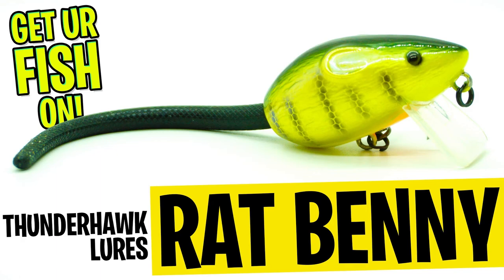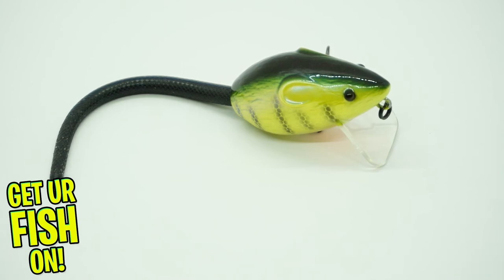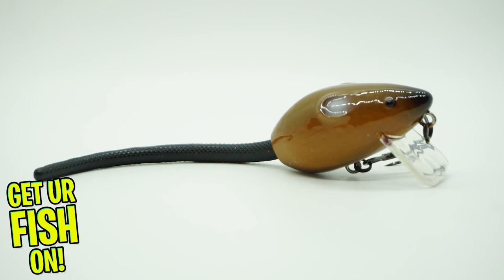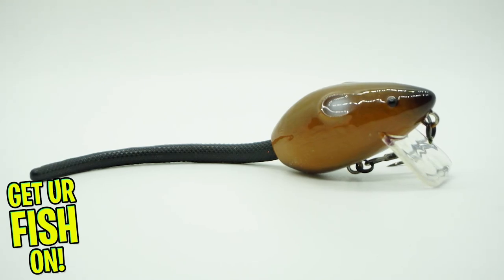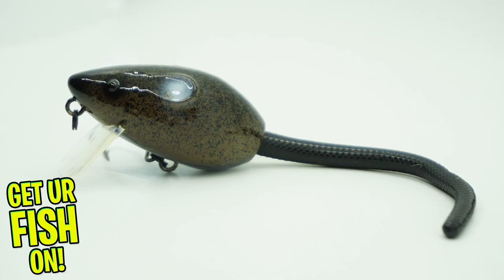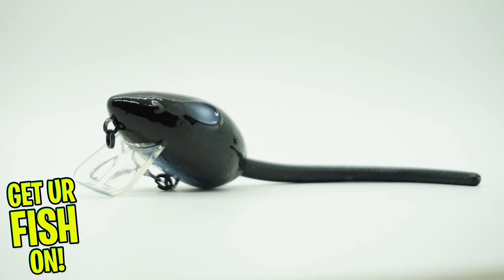Today you and I are going to take a closer look at a lure I literally love and have been crushing bass with — it's the Thunderhawk Lures Rat Benny. I might have been one of the first anglers to get it. The Rat Benny is a collaboration with renowned lure designer Jerry Ragu and my boys from Thunderhawk Lures. Jerry is well known for making big fish catching lures. This is a rodent style shallow water crankbait.